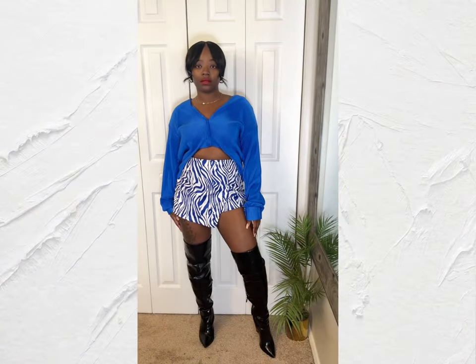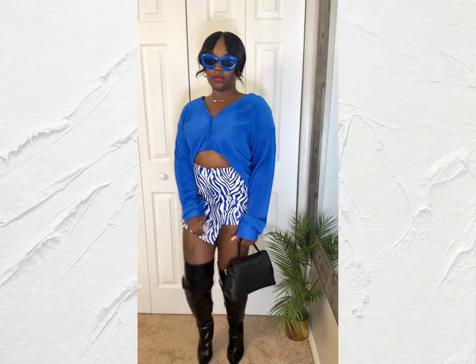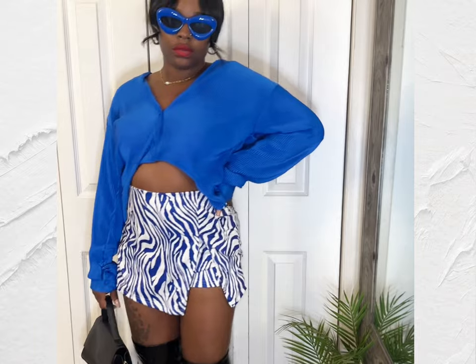And here's the look. I paired it with a black purse and some blue frames. And let's not forget the leather boots — the thigh-high leather boots. And yeah, this is how you style a miniskirt in the winter.